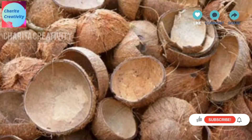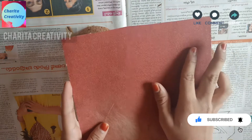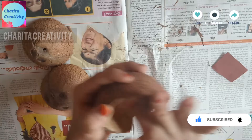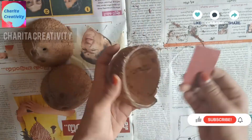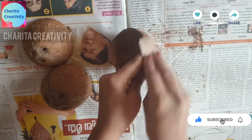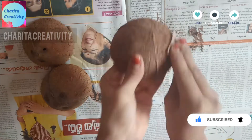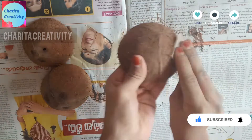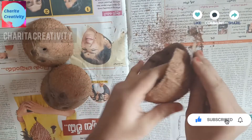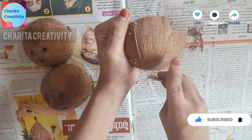Let's start making. First, take three coconut shells which should be the same size. I have taken a sandpaper which should be less rough. Now I am removing the upper peel like this with the sandpaper. Now I have taken a more rough, harder one.